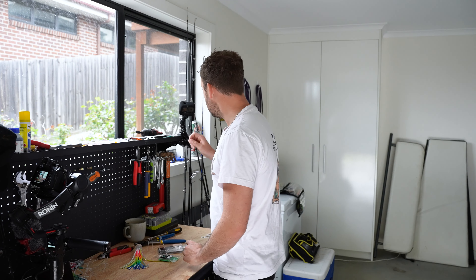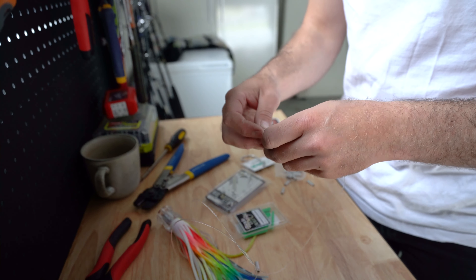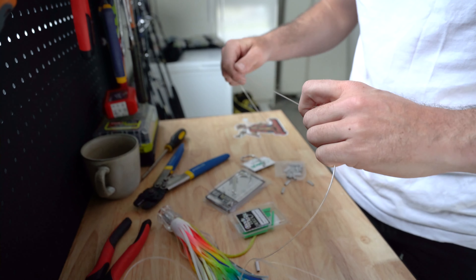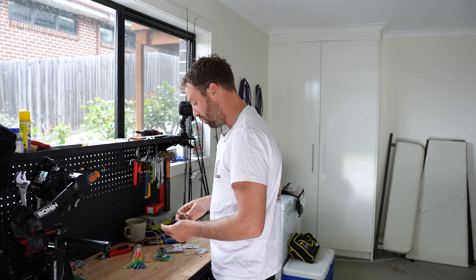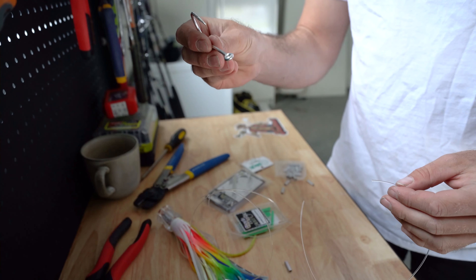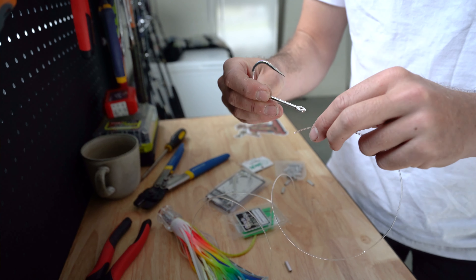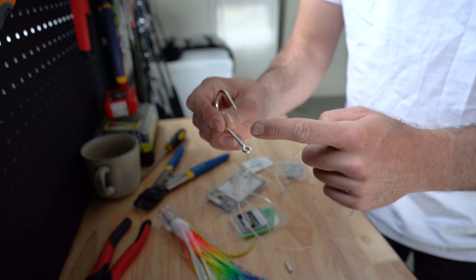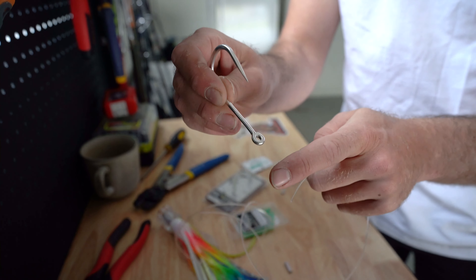The first thing you want to do is grab your crimps, load up two crimps on your mono up at the very top — one, two. And then we can start our stiff rig with our hook. What I like to do is two wraps onto the hook, going down on the way in and then back out the opposite way.